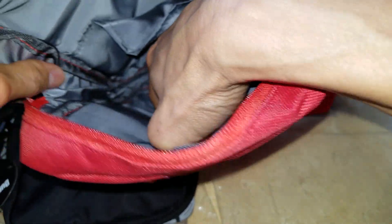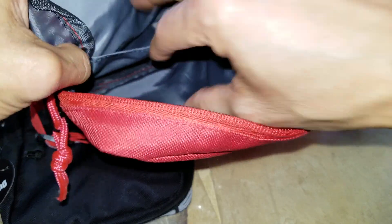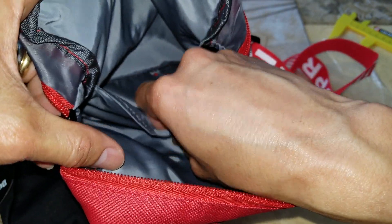On the fake one there is no label at all, and the inner pocket is totally wrong — it's supposed to be a mesh but it isn't.